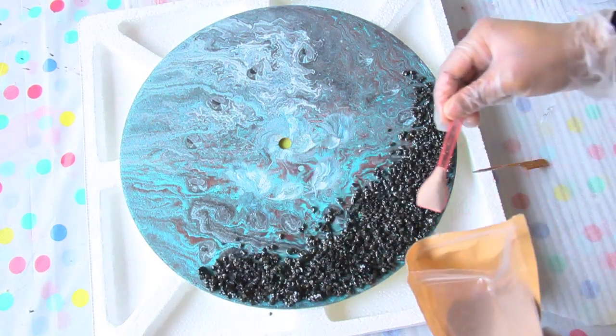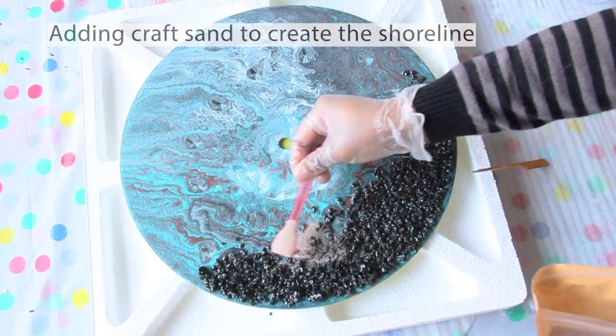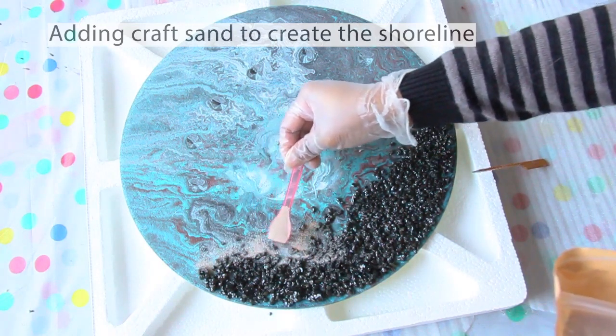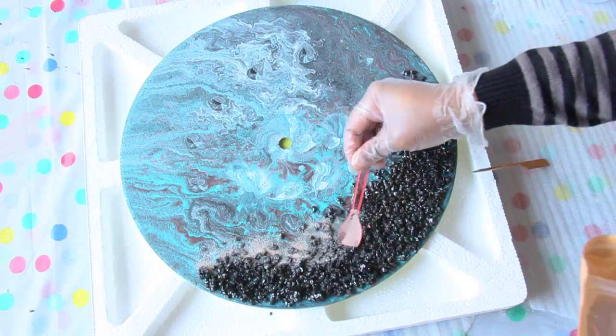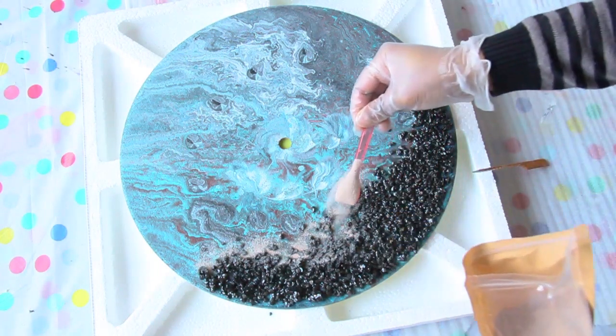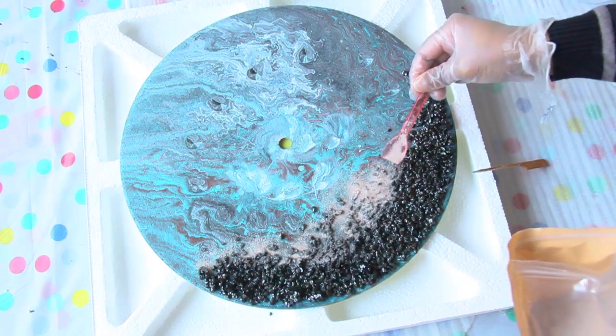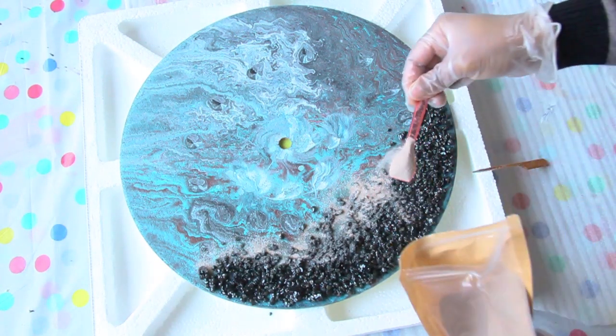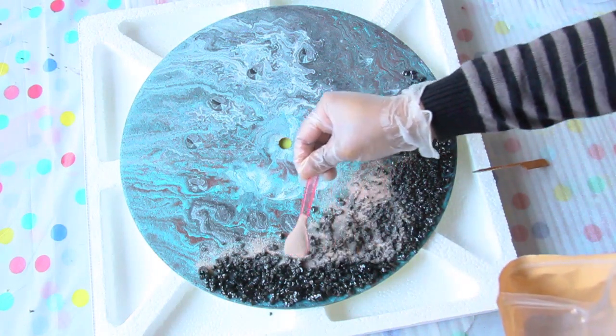Once the pebbles are down, I'm adding craft sand to the edge of the pebbles to create the shoreline. I wanted to cover any gaps left from the pebbles where you could see the MDF board. By adding the sand I'm creating a sandy rocky beach effect.